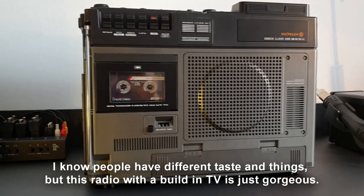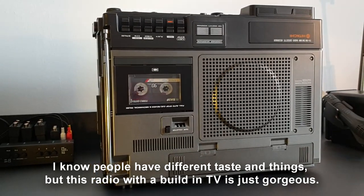I know people have different tastes, but this radio with a built-in TV is just gorgeous.